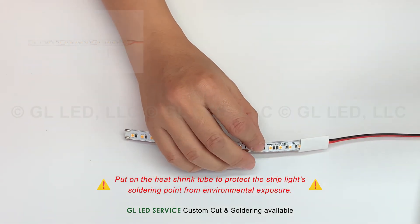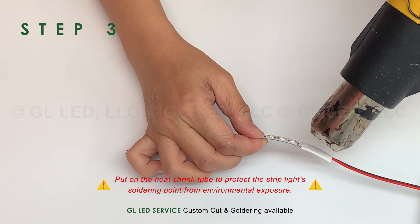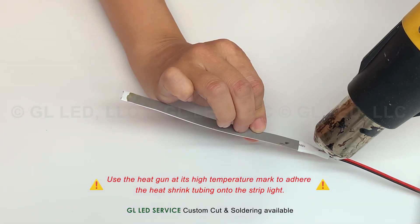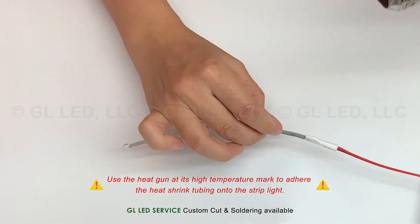Put on the heat shrink tube to protect the strip light's soldering point from environmental exposure. Use the heat gun at its high temperature mark to adhere the heat shrink tubing onto the strip light.